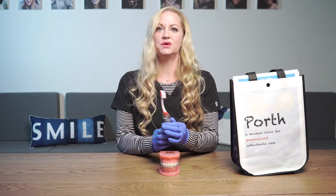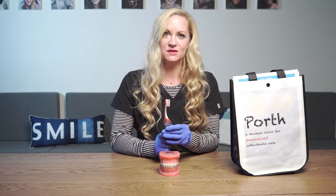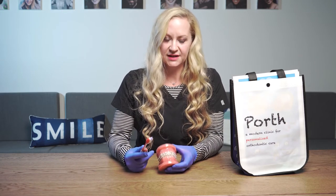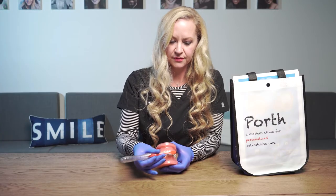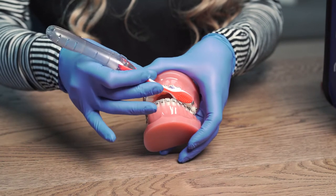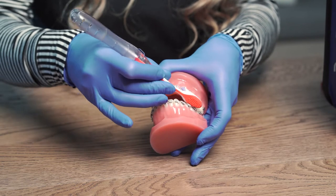I'll start off with brushing. We provide you a manual travel size toothbrush, but please use either a manual or an electric toothbrush to keep your teeth nice and clean. There are a couple angles that you'll want to use when you're brushing. You want to make sure you're brushing on top of the brackets, getting below the brackets, and also gently gliding the bristles in between the brackets and the wire and gently moving it back and forth.